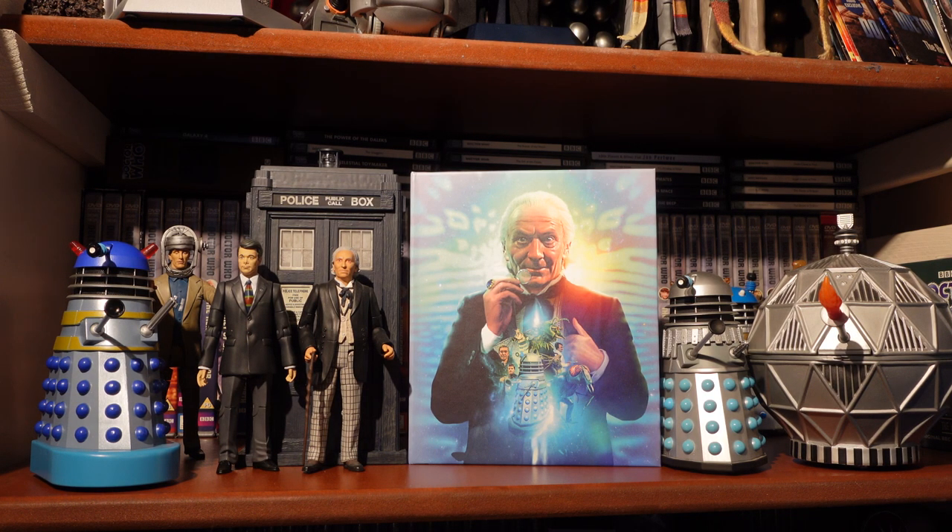Disc 3 has Behind the Sofa for The Rescue, Maureen O'Brien in Conversation, The Storyteller, and a trailer we got for the announcement of this set. For Disc 4, new special features include Behind the Sofa for The Romans, plus revised and updated production subtitles and a photo gallery in HD. Disc 5 for The Web Planet has Behind the Sofa for The Web Planet, a VT Clock for episode 1, revised and updated production subtitles, and PDF material.